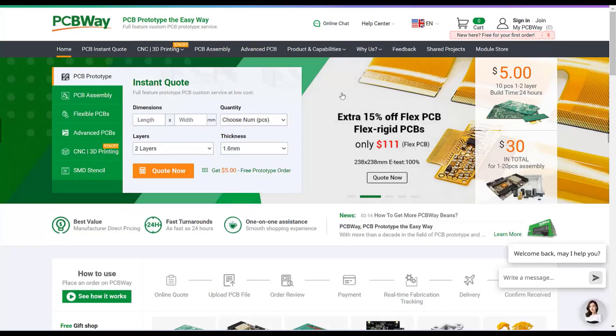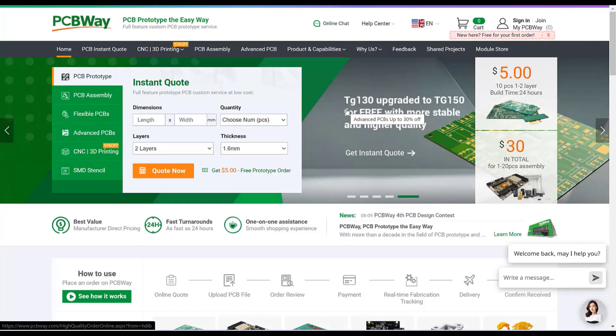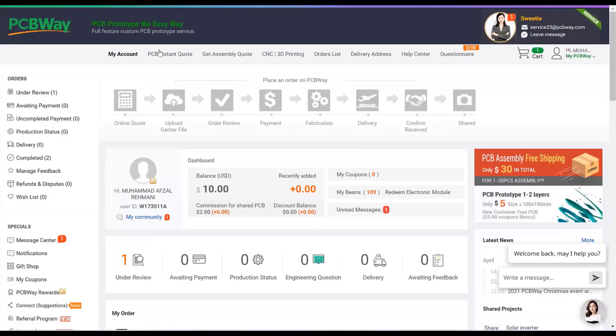This video tutorial is sponsored by PCBWay.com. They are providing you a high quality PCB for just $5 only. So visit their website and then click on sign in button and create your account.